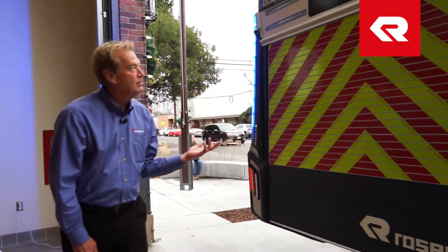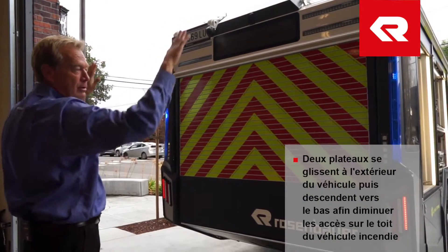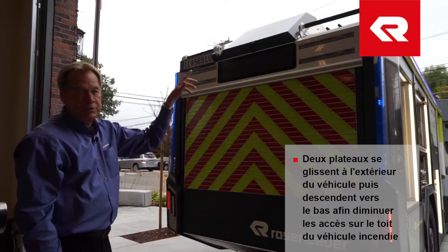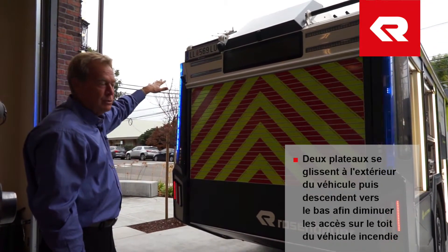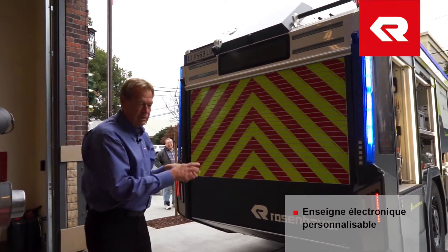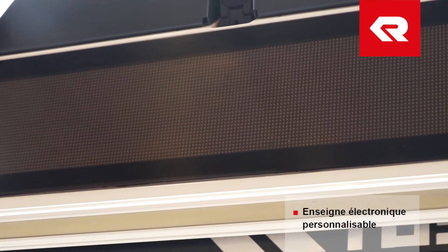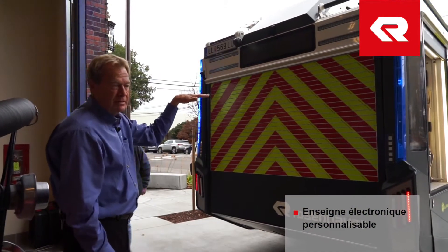Another goal we have is to keep firefighters off the top of the vehicle. You see these two trays here — these are going to slide out and then roll down at an angle. Some departments would put a backboard or Stokes basket here, or maybe hard suctions, and this would be their ladder storage. Our goal is to keep people off the top of the fire engine. This is a signboard — it could be anything you want, like a traditional traffic advisor with left and right arrows. A lot of departments would put a message in there.